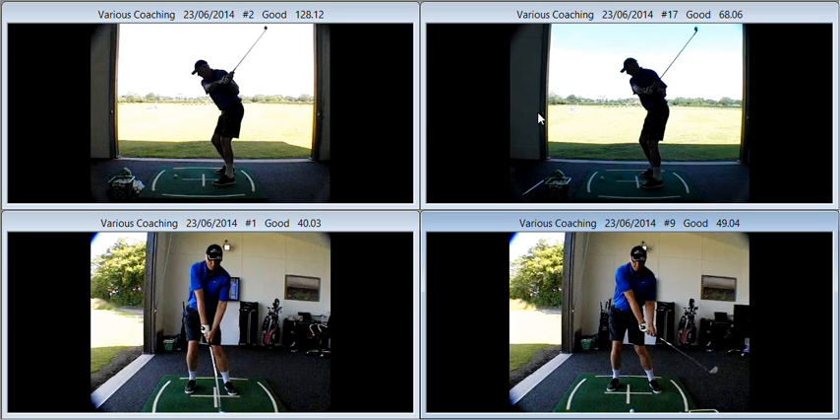The feeling you had was that you were coming over the top of the ball. You can see there, looking at it at P5 when the right arm is parallel with the ground, that you're far from over the top. We've got the shaft shallowed nicely, the lead arm angled inwards. There's absolutely no sign that we're coming over the top.